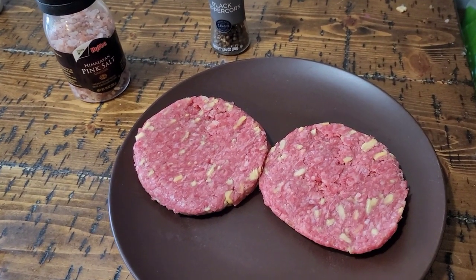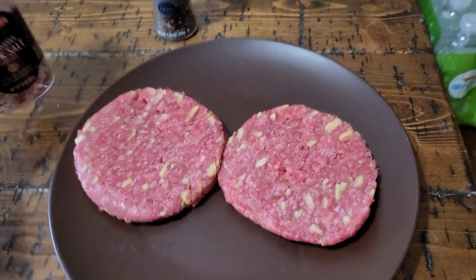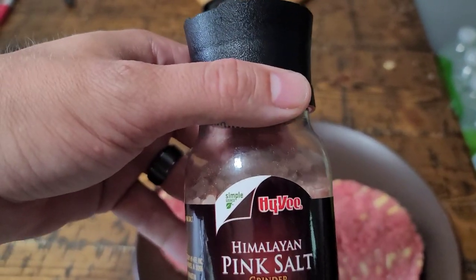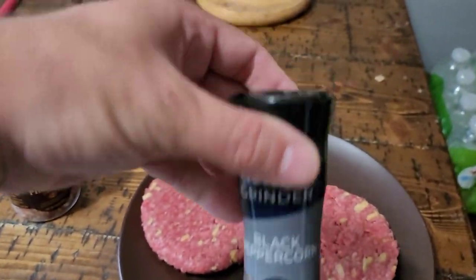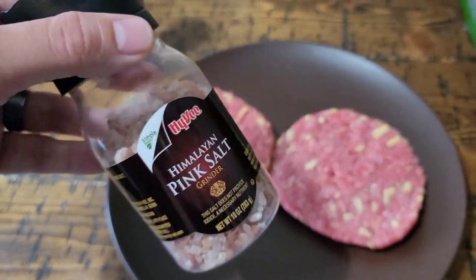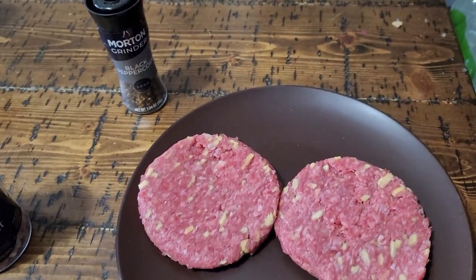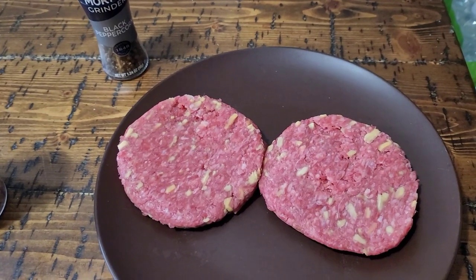So those are the patties. Now keep in mind, guys, I am going to be using Himalayan sea salt right here — I have to actually grind this. And I'm going to be using peppercorn as well, another grinder. All you got to do is put your Himalayan salt and pepper over your patty, grind it twice, flip it over, grind it twice, and you are good to go. When seasoning, guys, less is more.